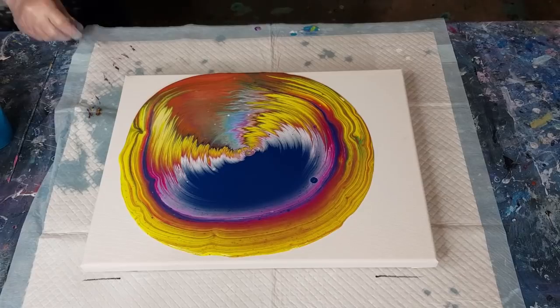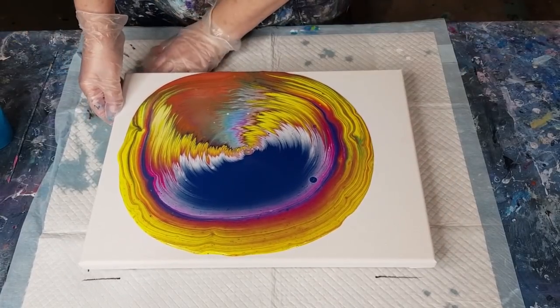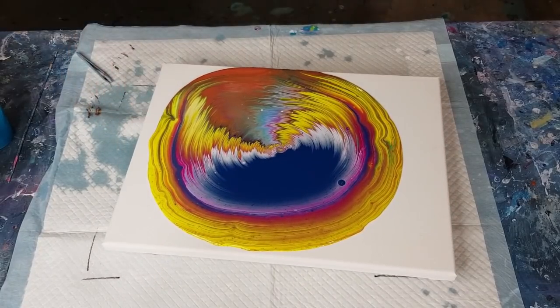I did kind of rush the mixing. Oh my gosh — let me get some paper towel to stick on there, otherwise I'm going to be stuck to the canvas all night long.